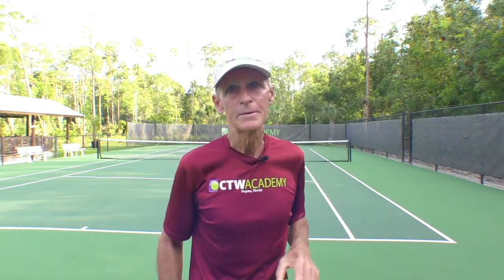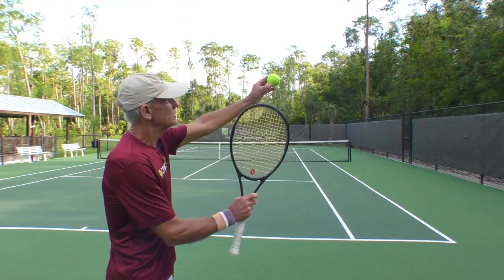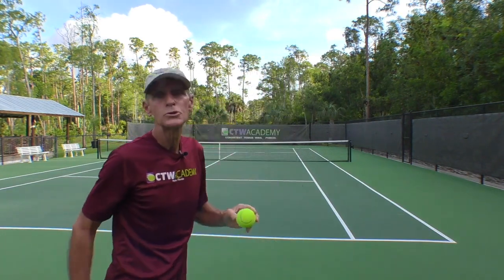The second reason why your serves may be going long always comes back to insufficient topspin. I want to talk about topspin — how to hit a topspin serve. The first thing you have to do is lower your toss. Here's the reason why: let's say you're hitting a first serve — the first serve is coming in totally flat, hitting the ball flat with no spin.